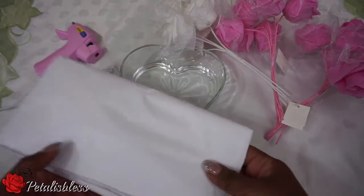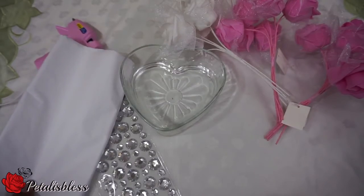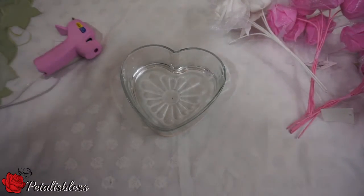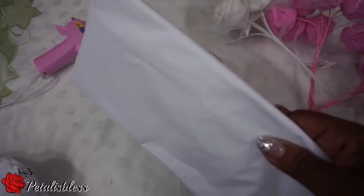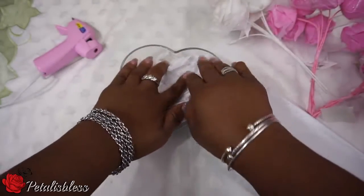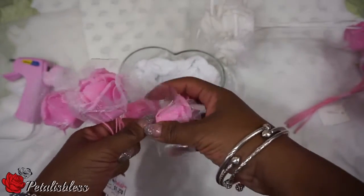You'll also need some soft tissue, like what you put in gift baskets or gift bags. We're going to start by taking some of that soft tissue and putting it in the bottom of the jar. Next, we're going to take the rose petals and detach them from the stems.